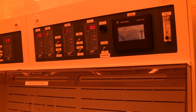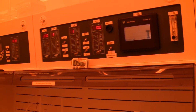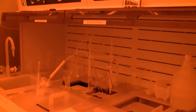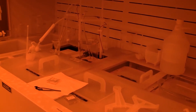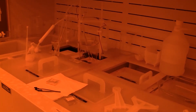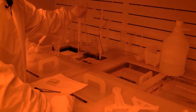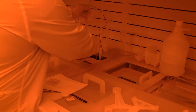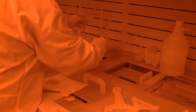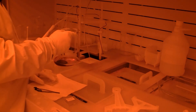Five minutes are up — time to pull them out. It may be hard to see in this light, but the solution is a little bit brownish. That's a good sign; that means it's solvating something — presumably our photoresist.